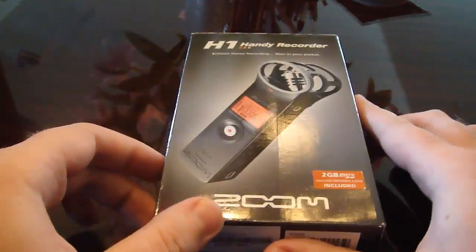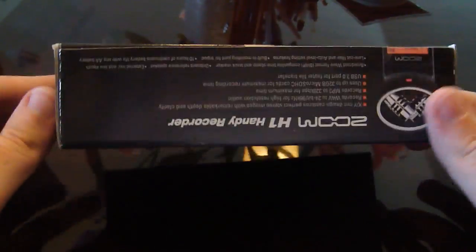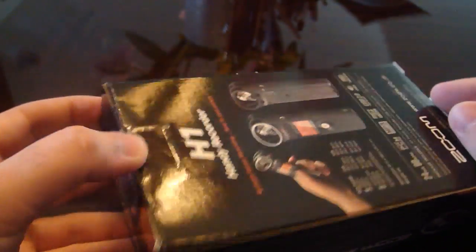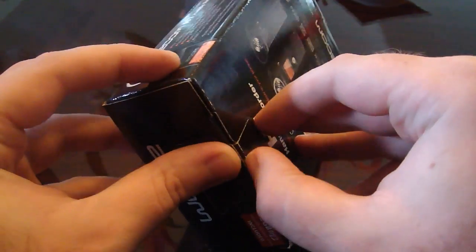This is going to be a review of the Zoom H1 Handy Recorder, the lowest cost option of the recorders of this type. I'm sure everyone with a T2i is probably going to be interested in this, or some of the newer cameras, the new Nikon, etc.